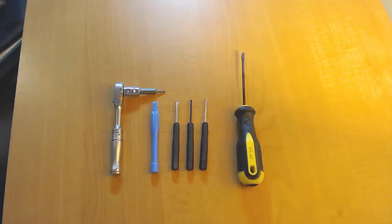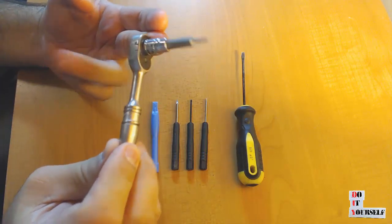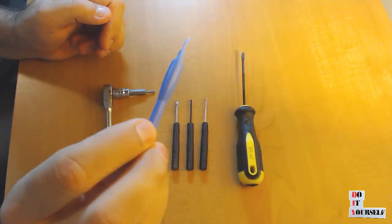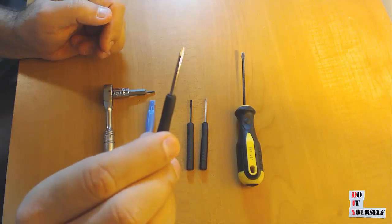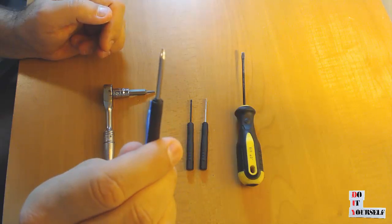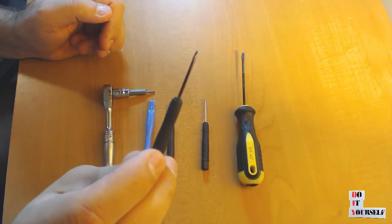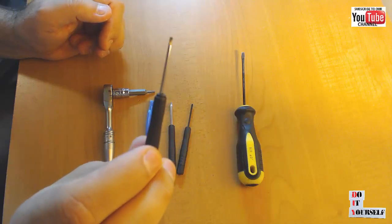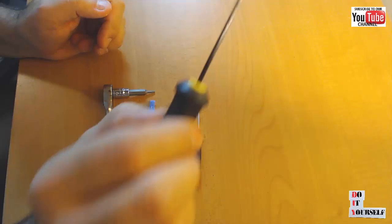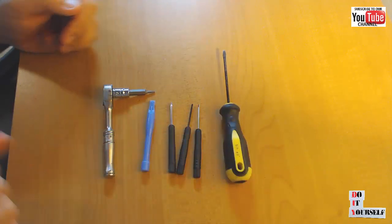Here are the tools that you're going to need: a Torx number 8 bit — either a ratchet like this one or a screwdriver will do the job — a plastic prying tool or pick, a .08 pentalobe screwdriver also known as a 5-star screwdriver, a 1.2mm Phillips screwdriver, and a straight screwdriver. If you would like any of the products used in this video, links are provided in the description below.